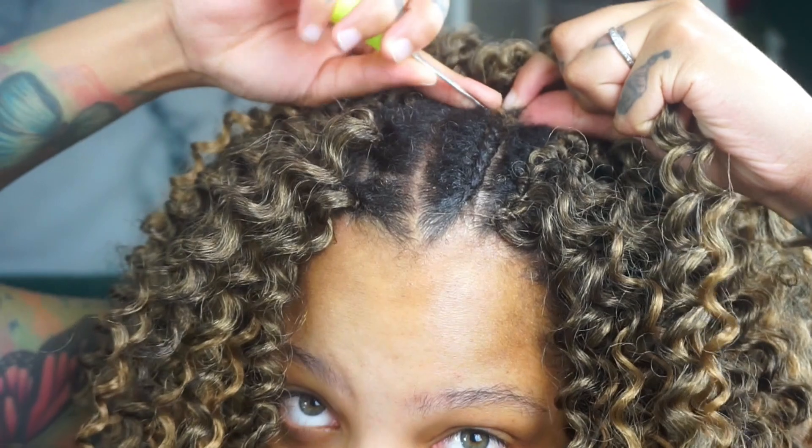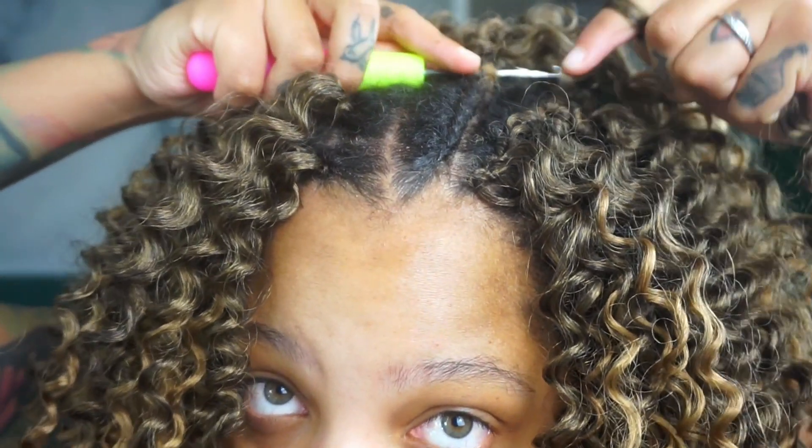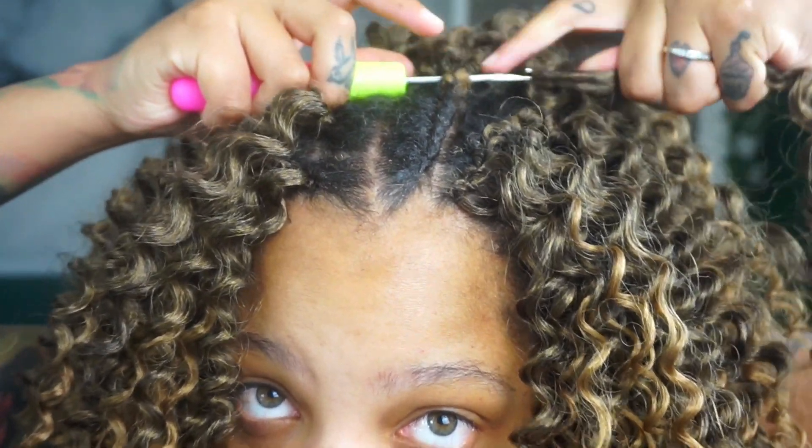I have a ton of crochet tutorials already on my channel, but what I am going to show you guys how to do is the invisible method in the front — that's what I'm showing you today. As you guys can see, I don't have a braid here because I didn't braid my hair. I do have a tutorial showing you guys how to braid your hair down for crochet braids, flat wigs, flat weaves — I'll leave it in a card, so be sure to check it out.